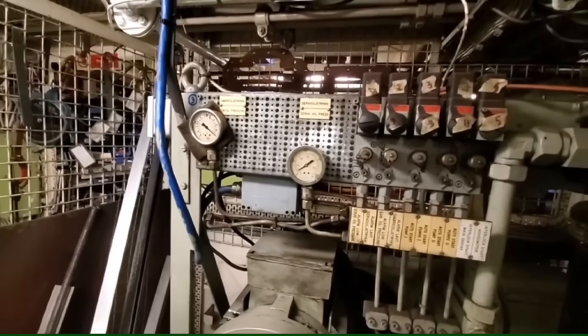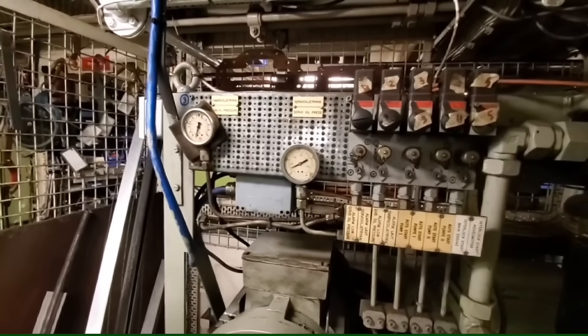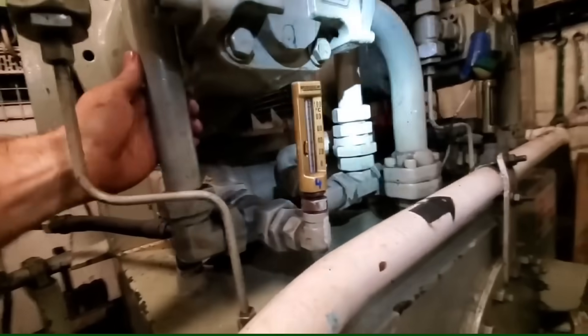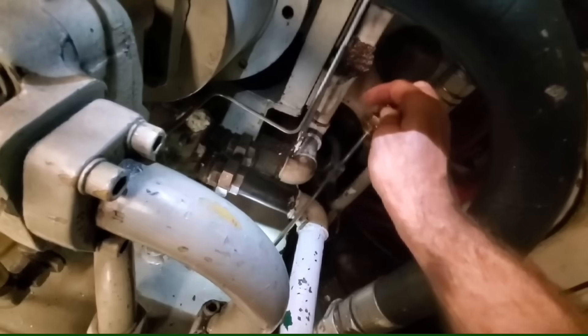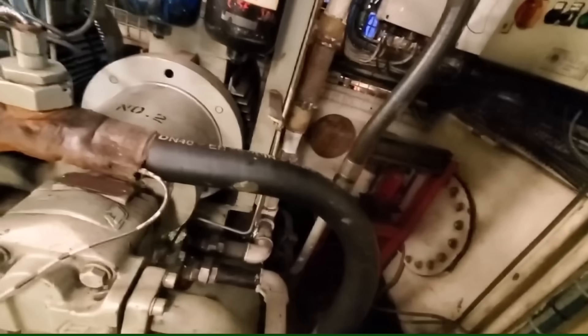What we're doing here is starting up the CPP hydraulic power unit. This provides hydraulic pressure to the CPP propeller — which is a controllable pitch propeller. If you can imagine a fan blade like a ceiling fan or a pedestal fan blowing air, you can see that the blade has a bit of an angle to it which pushes some air.